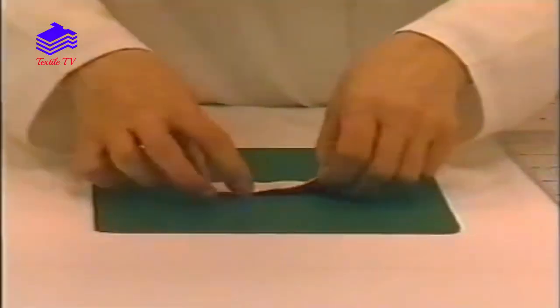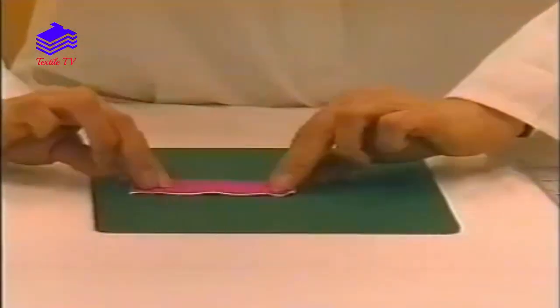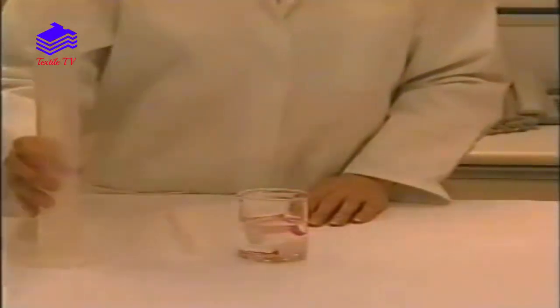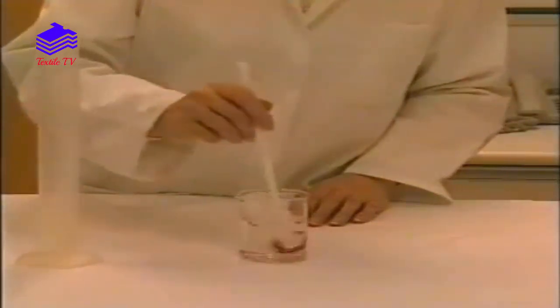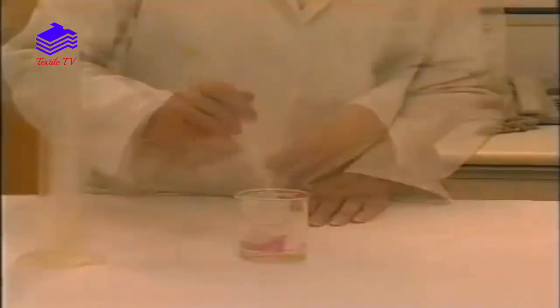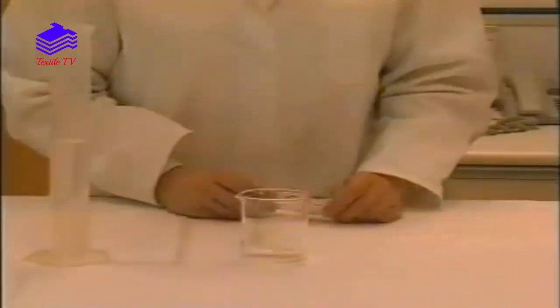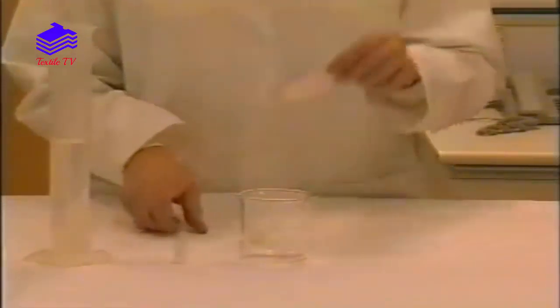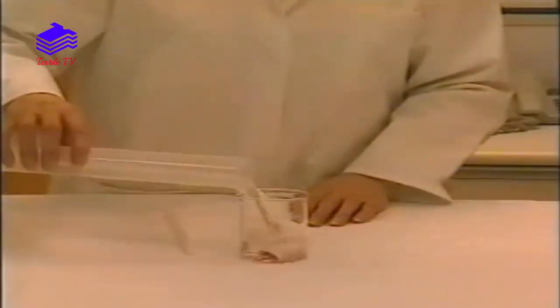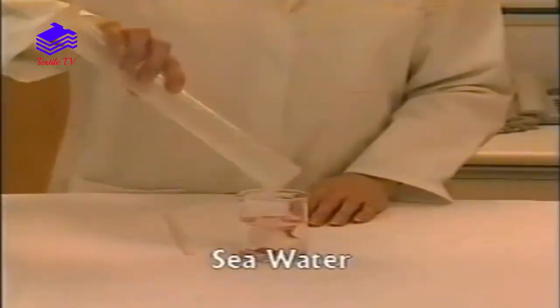The colour fastness to contact staining is determined by placing a specimen in contact with the prescribed multifibre strip, with the specimen and multifibre strip being wet out in water or other specified solution. There are several solutions used, the most common ones being perspiration and sea water.